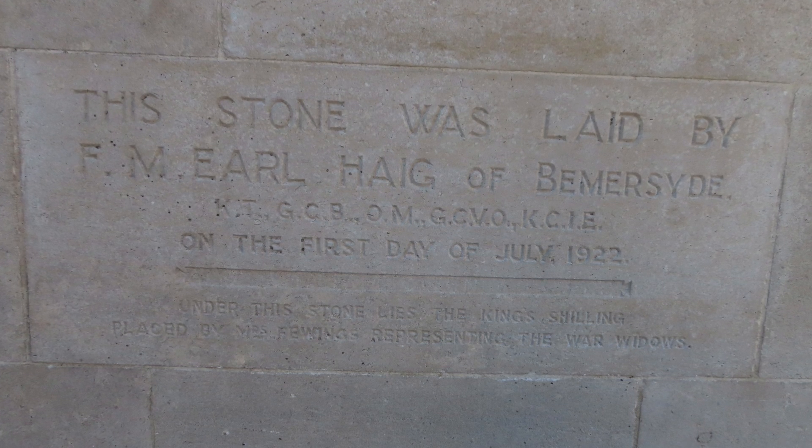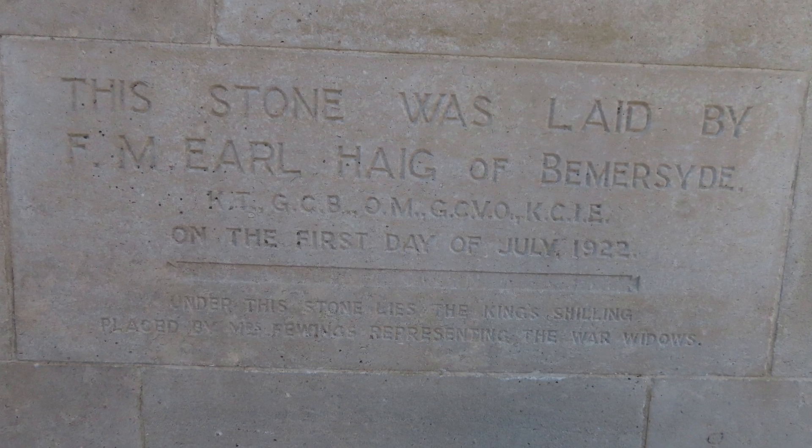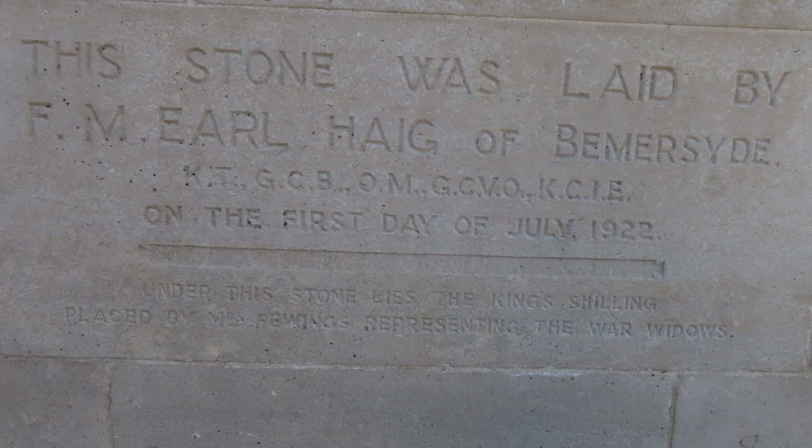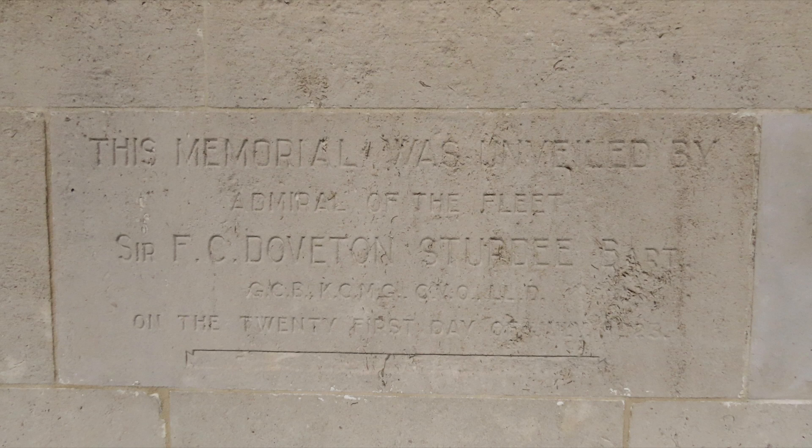The foundation stone bears an inscription which records that it was laid by Earl Haig in 1922. It was set over a king's shilling, placed by Mrs. Fewings, representing war widows. A separate inscription records the unveiling in 1923.